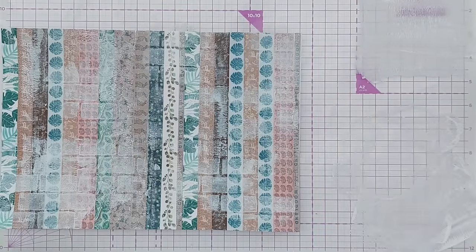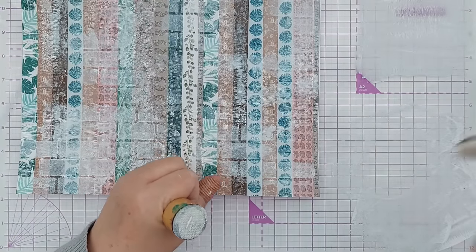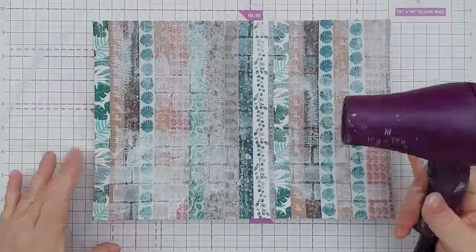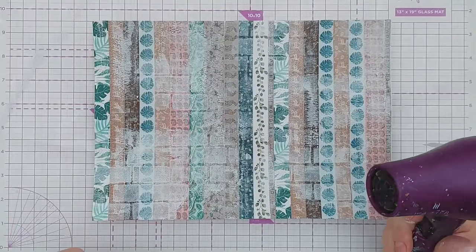I think that's enough stenciling. I'm going to pop this in one of my water pots so it doesn't dry and I can rinse it out later, and I'm going to give this a good blast with my hairdryer while I think about what I want to do to this next.